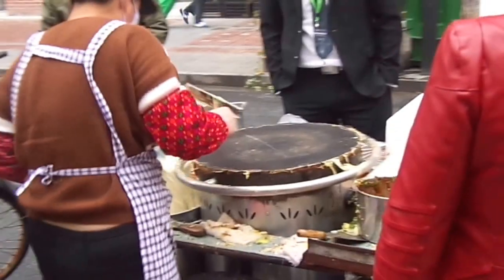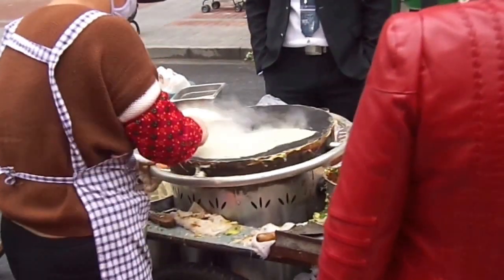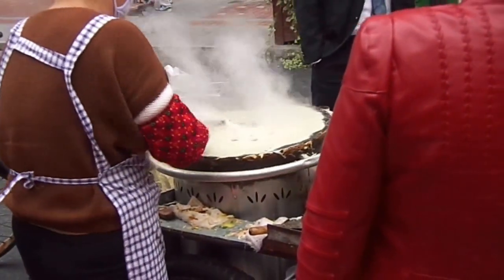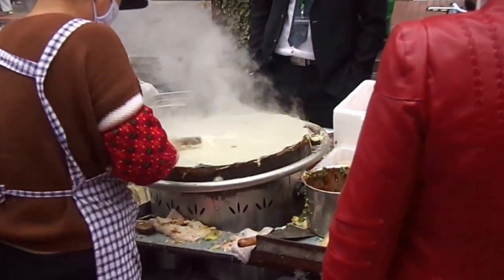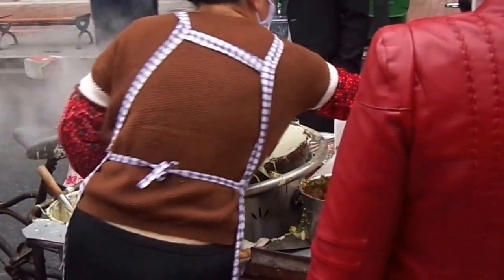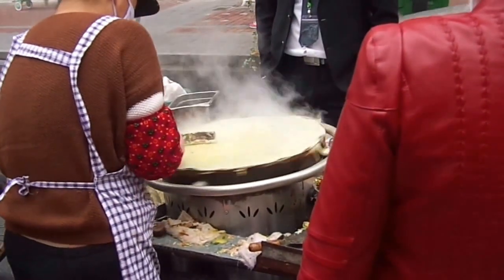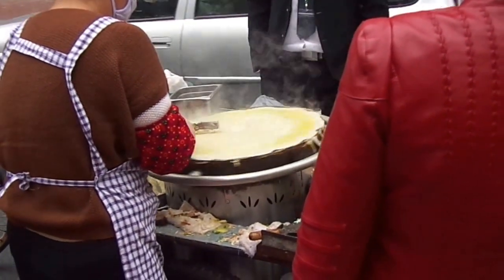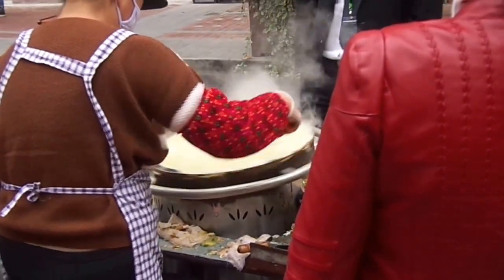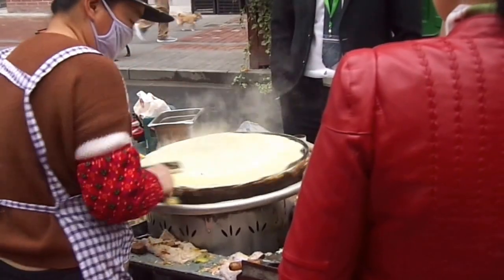Streets through here. It's like a pancake — put the batter on. The spinning wheel looks pretty cool. Now we mix in an egg. Let's get a thing like a windshield wiper. It looks like some kind of batter mixed in with an egg.